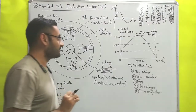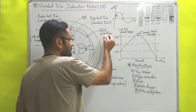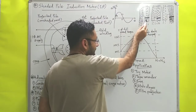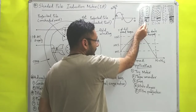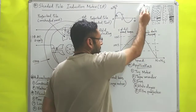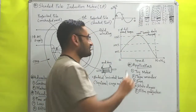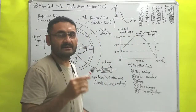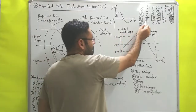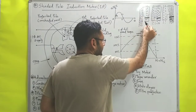During interval A to B, when current starts to increase from zero up to its maximum value, the copper ring — which behaves like an inductor — opposes this increasing current. As a result, less current flows through the copper ring, so less magnetic flux or magnetic field is produced in the shaded part. This is because the inductor always opposes change; since current is increasing, it opposes and reduces the current through the shaded part.